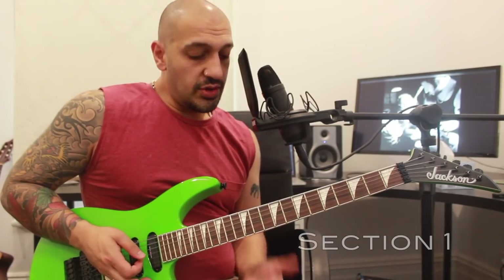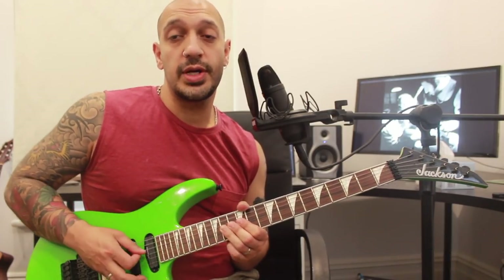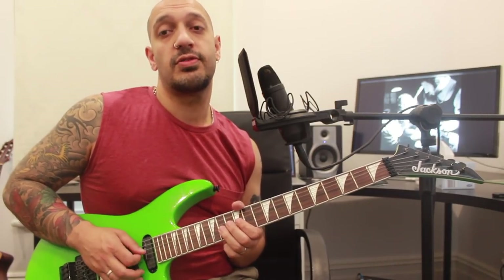Alright guys, let's have a look at the first section. I'm going to start off with this double stop bend idea from fret 14 of the second and the third string. I'm going to do five in a row: one, two, three, four, five.